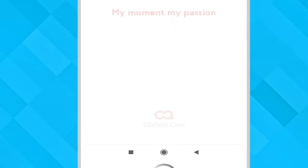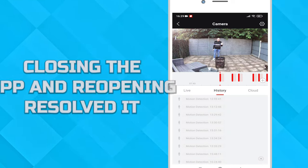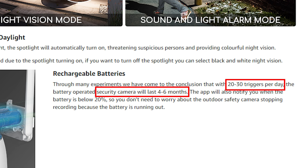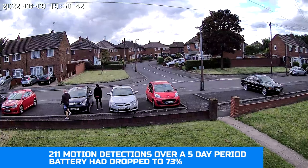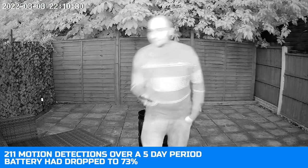To resolve this we had to close the app down and reopen it, and then it would play the footage. The battery should last between four to six months if there are between 20 and 30 triggers a day. We had 211 video recordings and our battery was on 73 percent over a five-day period.